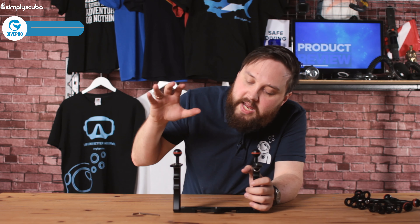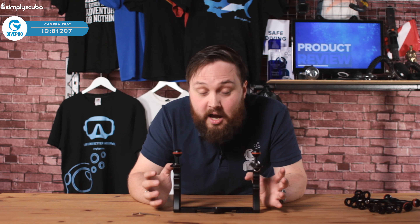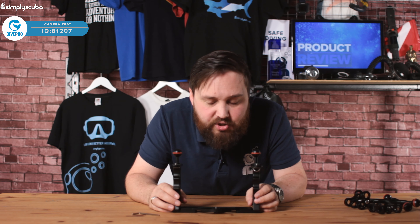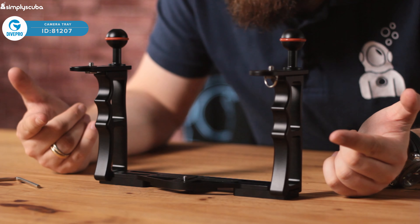Hi guys, welcome to Simply Scuba. Here we have the Dive Pro Action Camera Tray. This is a well put together little camera tray — it's very good for your first and even a more advanced camera setup.